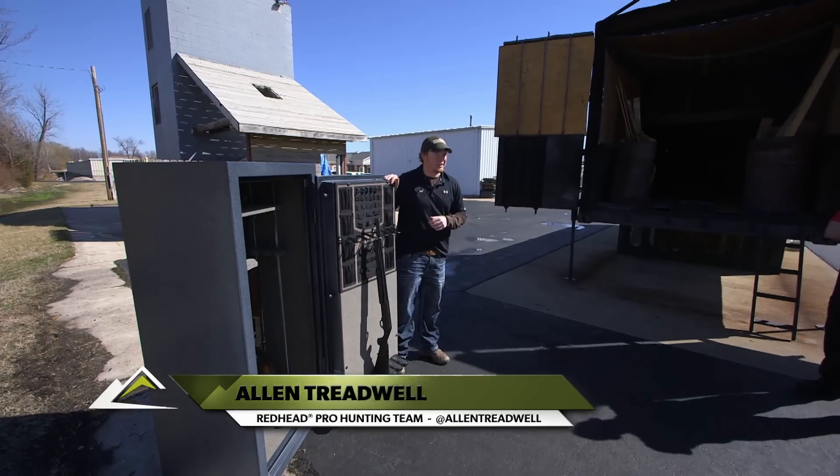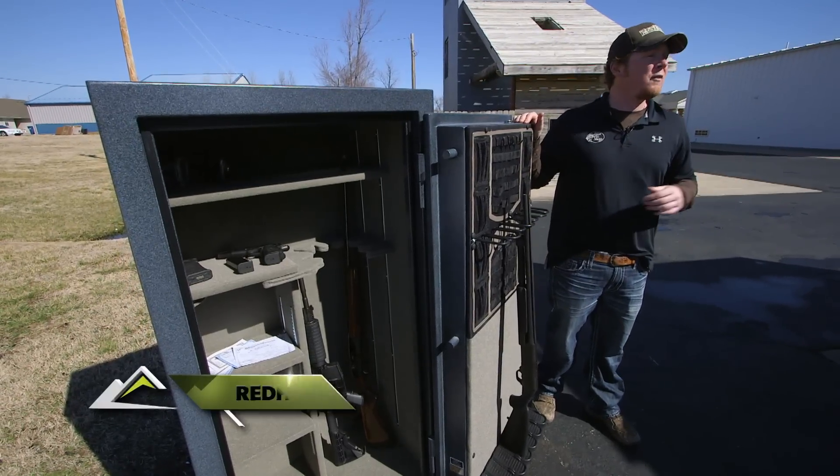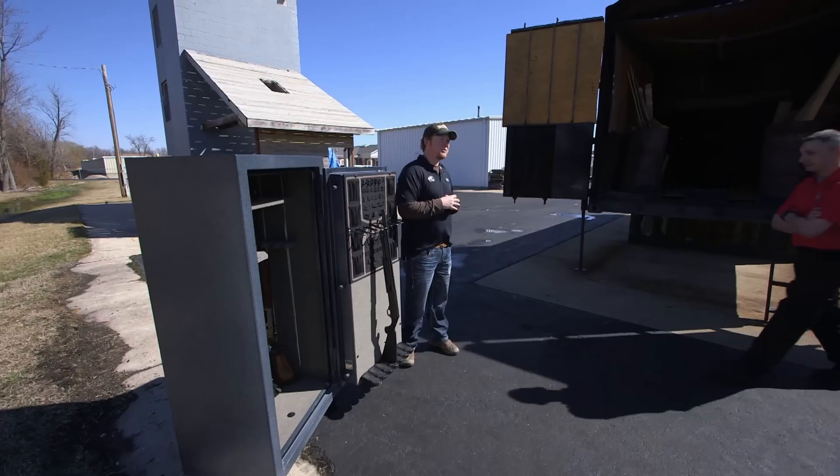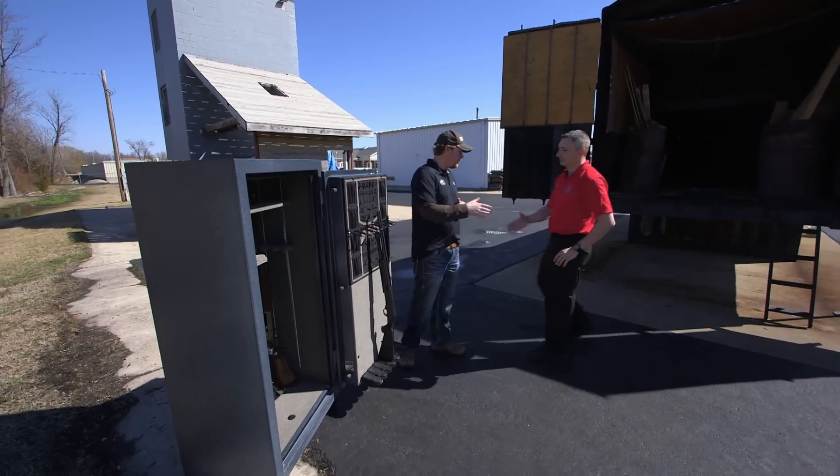Today we're gonna have a simulated house fire with a Redhead safe inside of it. This gun safe is supposed to withstand 1200 degrees for 45 minutes and keep all those valuables inside intact. Dennis Reynolds is here and he's gonna tell us about the contraption we're gonna put it in.